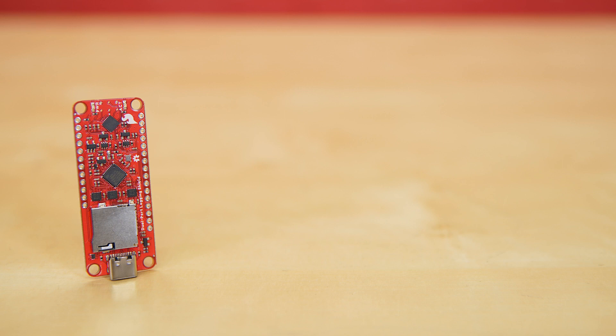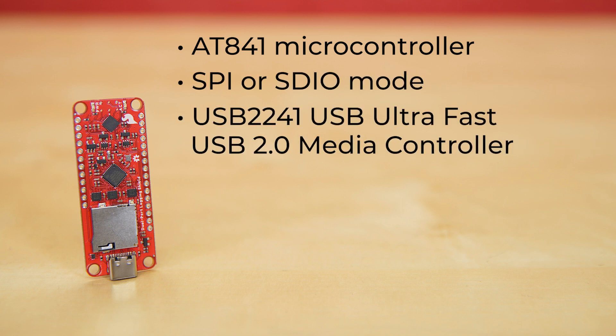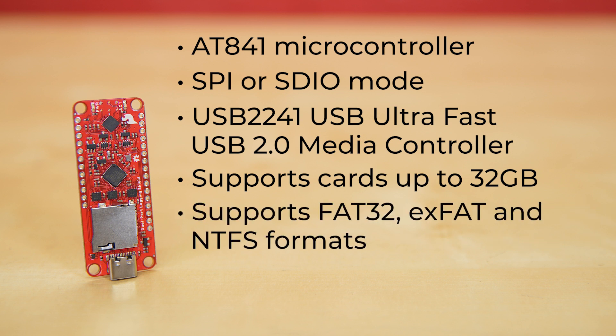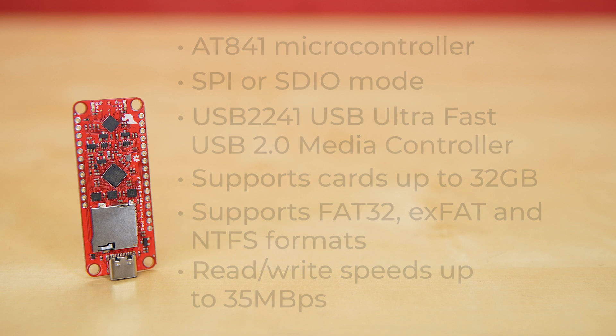This board is designed and built around the familiar Thing Plus feather footprint and breakout pin arrangement. It's got an AT841 microcontroller, which acts as an arbiter and can put the shield into either SPI or SDIO mode, along with the USB2241 UltraFast USB 2.0 media controller, which supports cards up to 32GB, supports FAT32, XFAT, and NTFS formats, and offers read and write speeds up to 35MB per second, depending on the card you're inserting in the PushPush microSD socket.